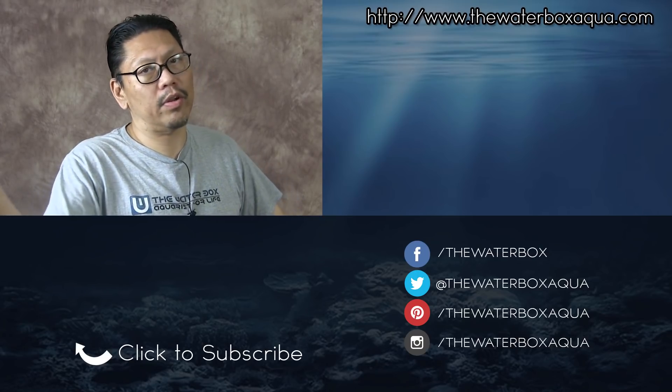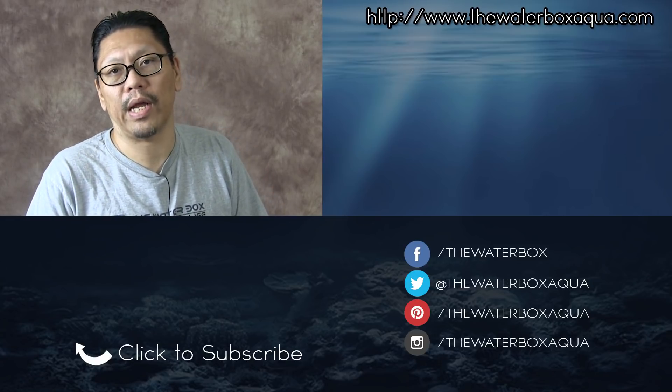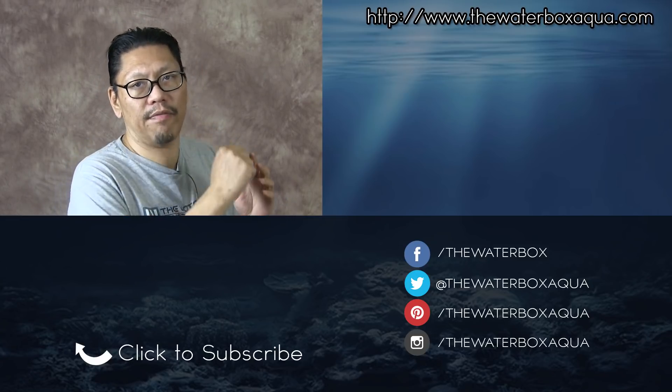I hope this helped you out. Remember, if you're new here, please hit that subscribe button and like this video if it helped you in any way. I'll talk to you guys in the next video.